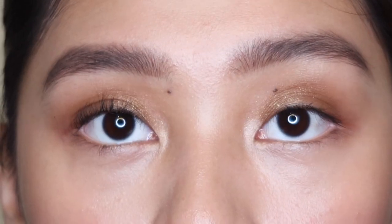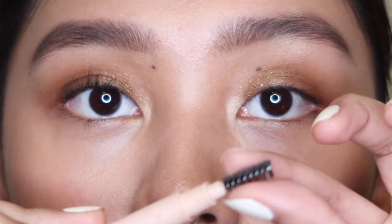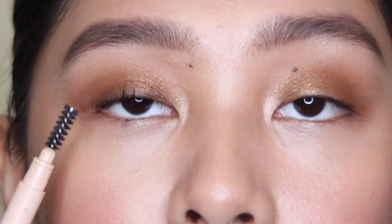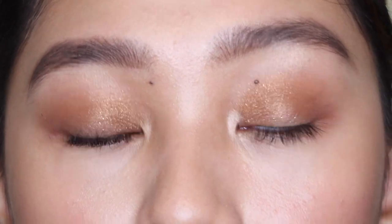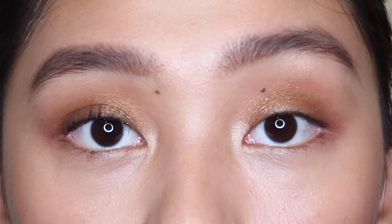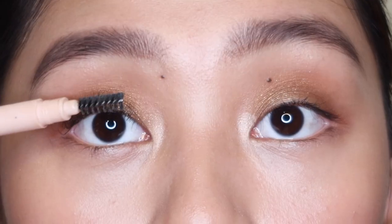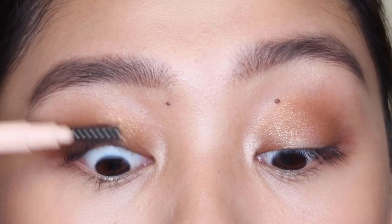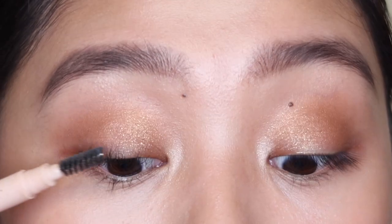Now that I'm done curling, I'm going to get a clean spoolie. This is from my old eyebrow pencil that I don't use anymore. I use this to brush the lashes so the strands separate and aren't stuck together when I put on the mascara. You just want to brush it like this — there, so they're all separated.